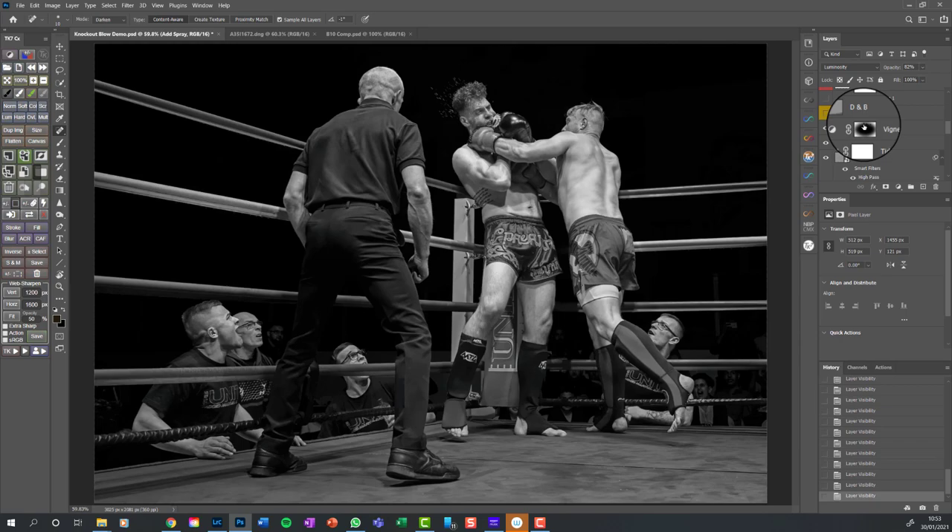I do it in stages, gradually building it up. More dodging and burning - I've put a vignette on but I've still decided certain areas are too bright, so I've used a dodge/burn layer to darken down the bits I want.